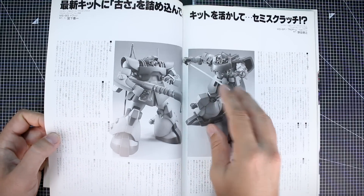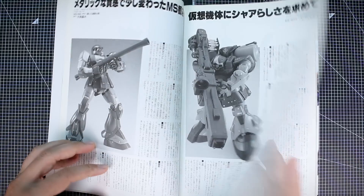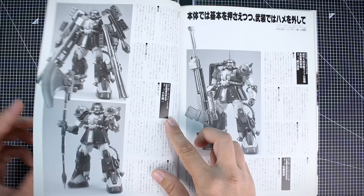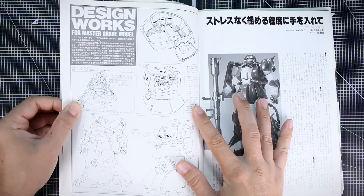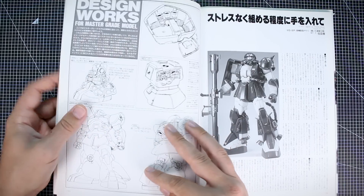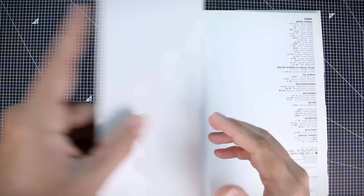You get slightly different poses or angles from what you saw in the earlier photos. It goes all the way through to the Gelgoog and the Black Tri-Stars Zaku 2s. Then there's the design works section — a very cool section at the end with line art and technical illustrations of the Dom. Unfortunately it's a very short section in this book; in other issues there are multiple pages of this, but here it's just a single page, and then credits — that's it for this issue.